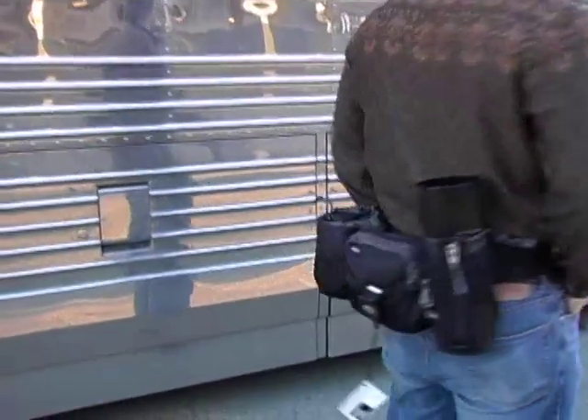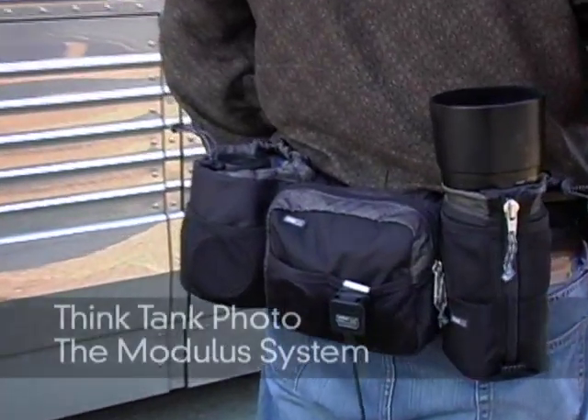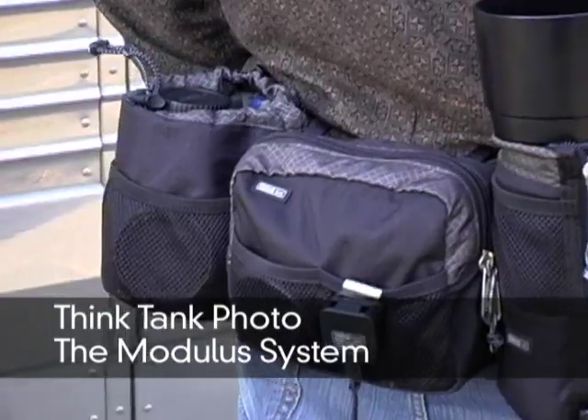Right now I'm wearing my alternative, which is a belt-based system. This is made by a company called Think Tank Photo. They're at thinktankphoto.com and I'll show you how it works.